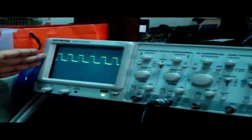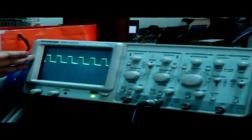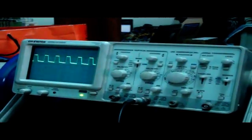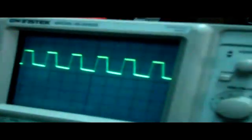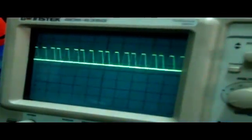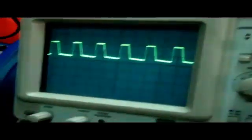This is our modulated sine wave which is inputted into the laser. This is PWM modulation.